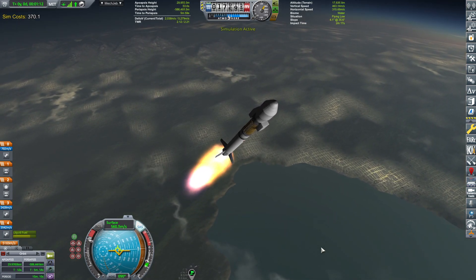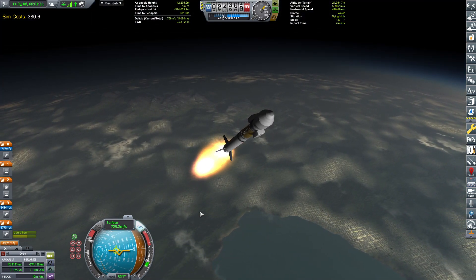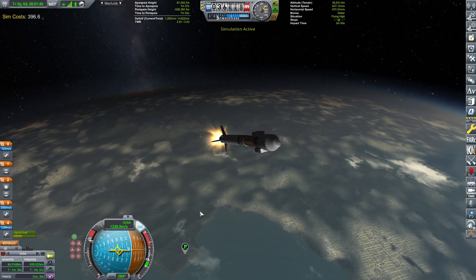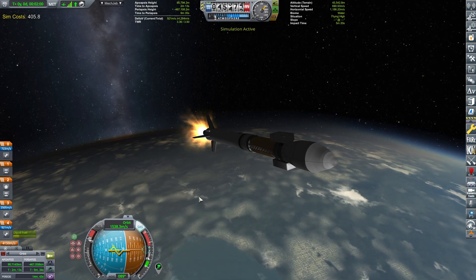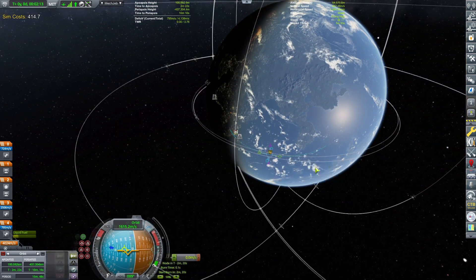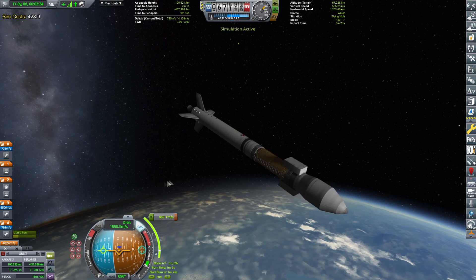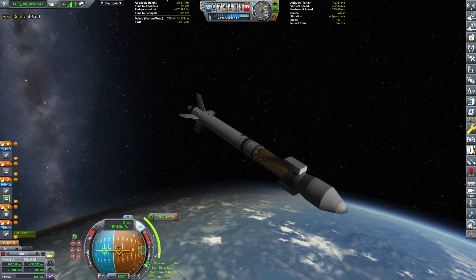I just want to see how much delta-V we have once we are circularized — probably should be good enough. We might be a little bit on the tighter budget, but we are on a tighter budget financially too, so you know. Apoapsis is zeroing in on 100 — there we go. Let it coast up to the apoapsis, after which we shall be circularizing. We will be almost — let's see — 795 meters per second.